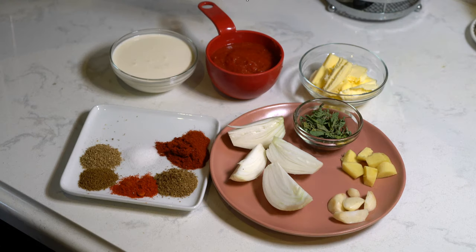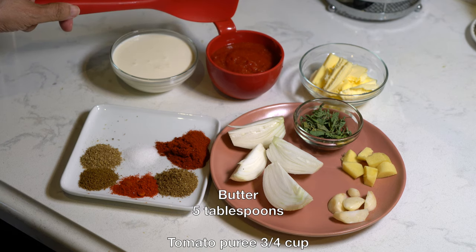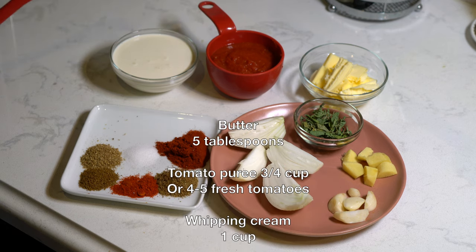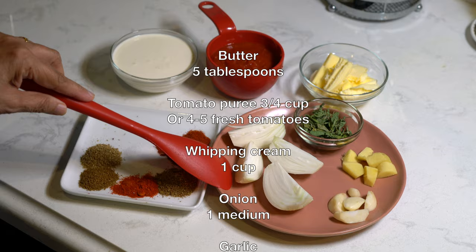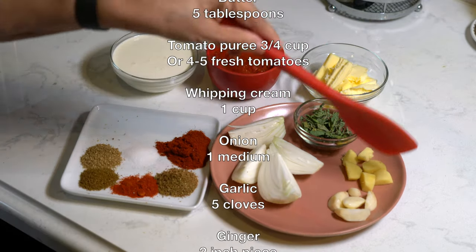To make the gravy we need five tablespoons of unsalted butter, three quarter cups of tomato puree — if you wish you can use four to five fresh tomatoes — one cup heavy cream or whipping cream, one medium onion, five cloves of garlic, and a two inch piece of ginger.